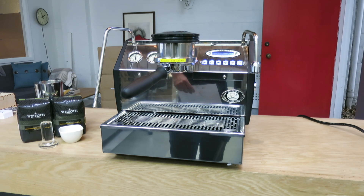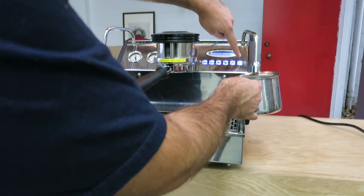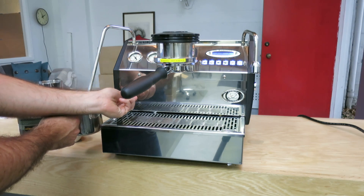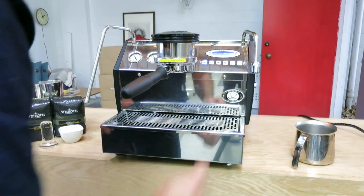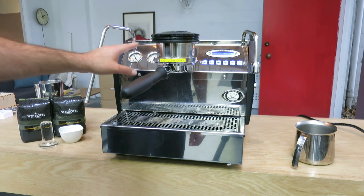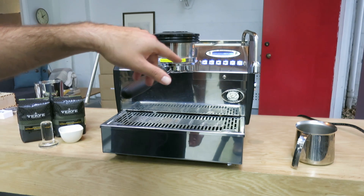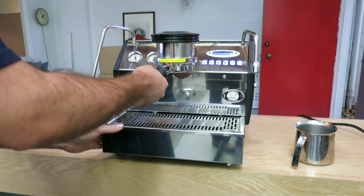We also replaced the vacuum release valve. Let's give it a shot — I want to demonstrate how the machine works. Hot water works fine, steam works amazing. I like to pull a little shot before finishing everything. We recalibrated the pressure to nine bars — it had gone a bit too high. We also adjusted the steam pressure, which is very easy to do on this model through the menu, which is great.